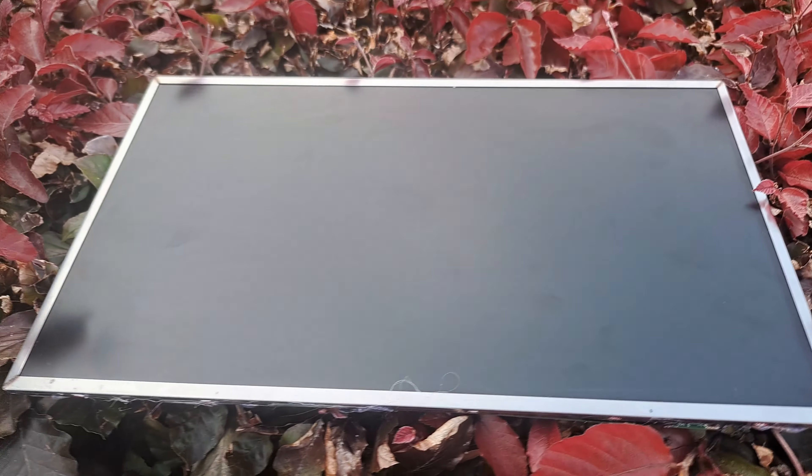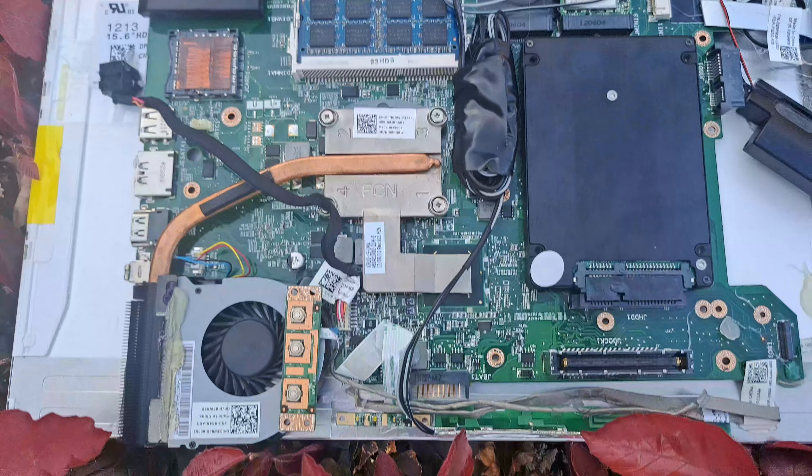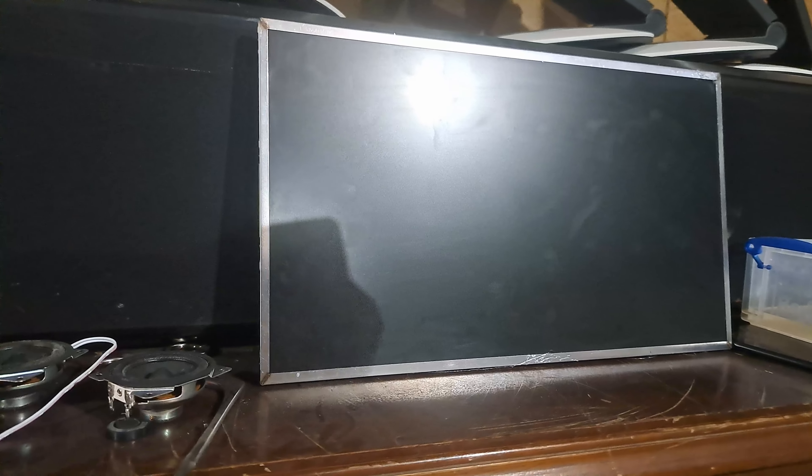Here we have the finished product, and it's made perfectly so it can be set up under your desk, against your TV, or in your closet. It'll look like a metal picture frame.